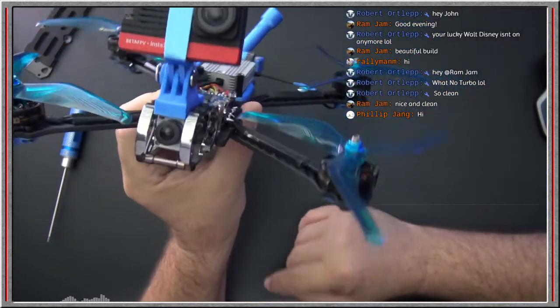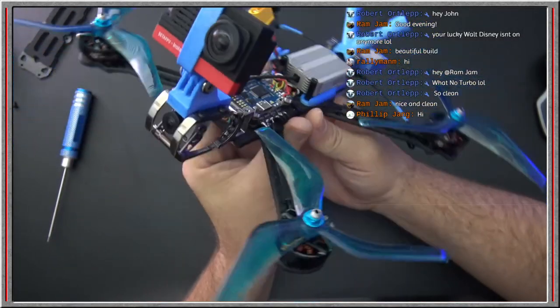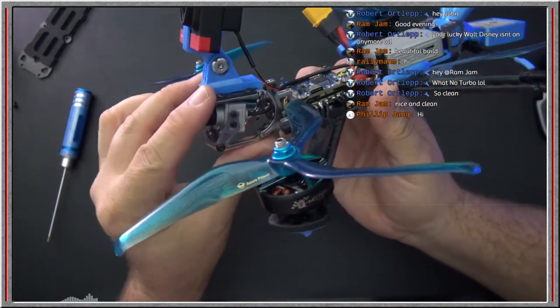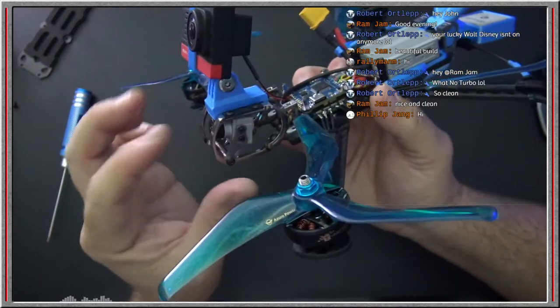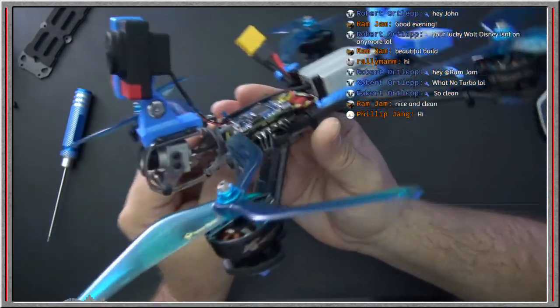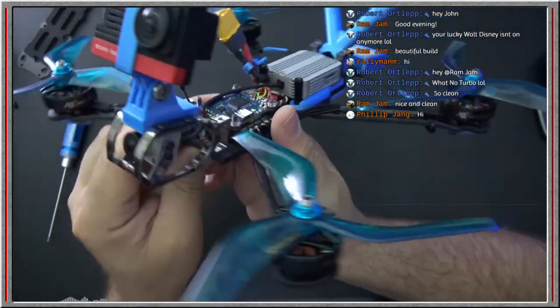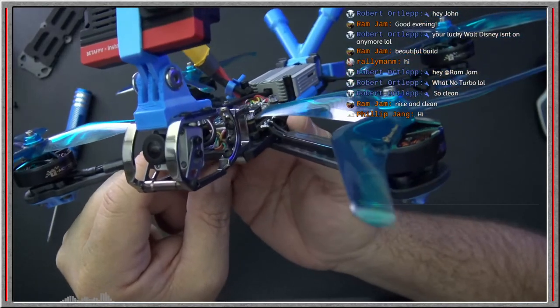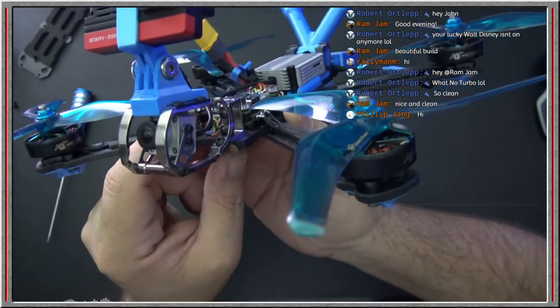The camera cage is very adjustable — you can adjust it both on the titanium arms and you can swing the entire cage, which has some articulation capabilities. That titanium cage just looks really cool. It's one of the first things that got my attention on this quad.